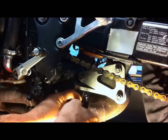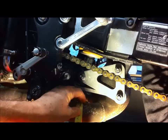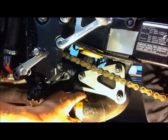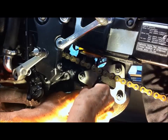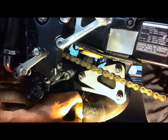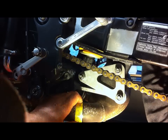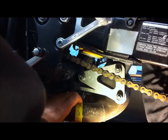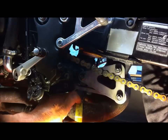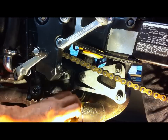To get a straight cut, I'm just going to wrap this piece of tape around and mark it. That's the whole circumference marked out now.